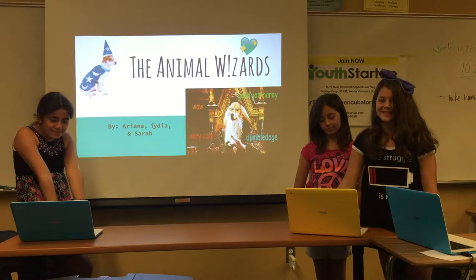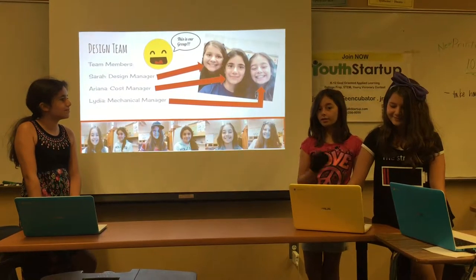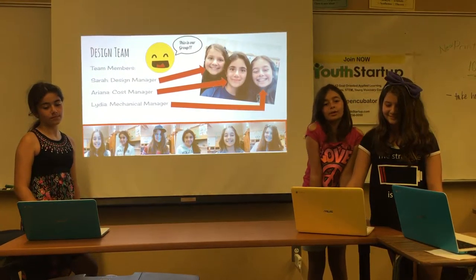Hi, we are the Animal Wizards and this is our presentation. Our design team members are Sarah, our design manager, Ariana is our cost manager, and me, Lydia, I am the mechanical manager.